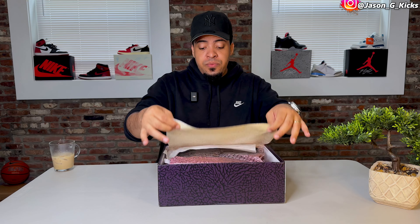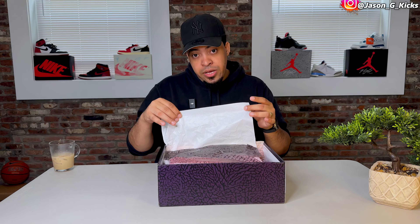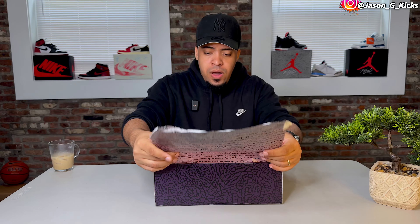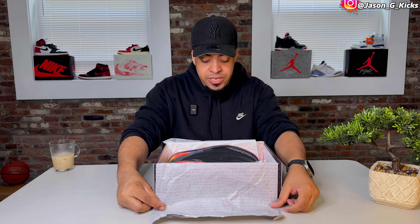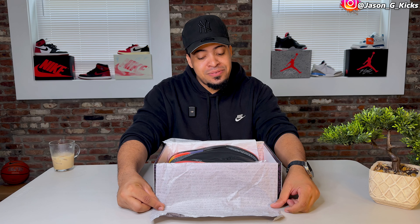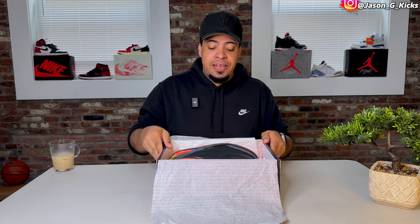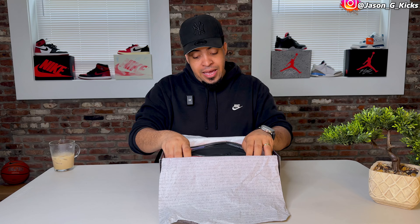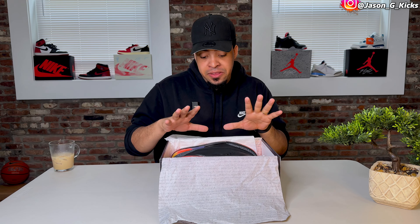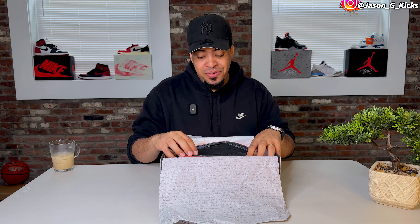When we remove the tissue paper we get white tissue paper, but what we really want to see is the shoe itself. And this might be the best quality Jordan 3 of the year — we gotta say it.